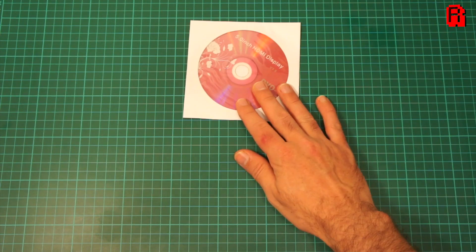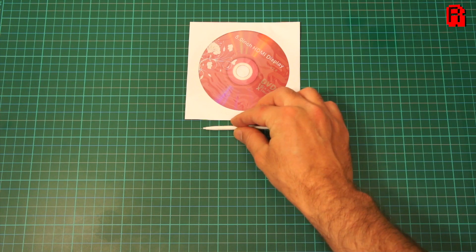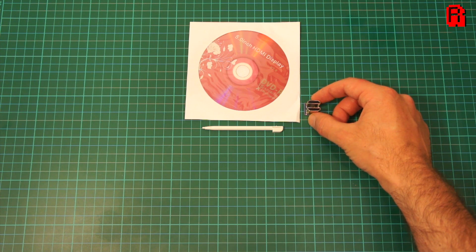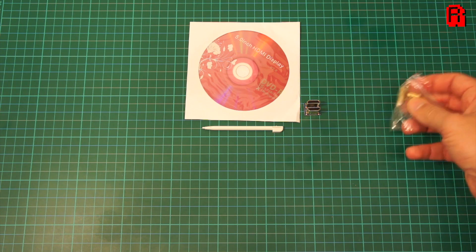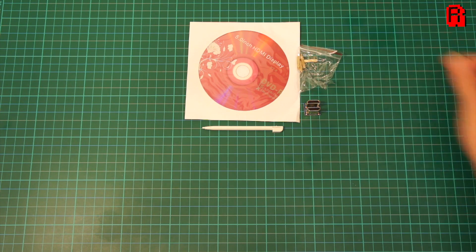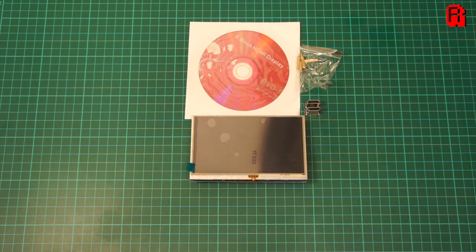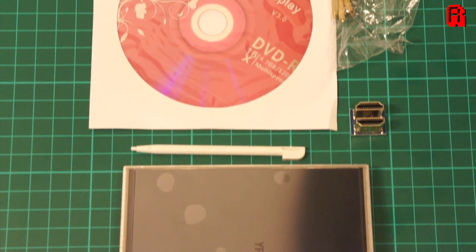So let's first get familiar with the hardware. You can find the usual suspects inside the package: a driver DVD and stylus, an HDMI adapter to connect the screen to the Pi, stands to securely fasten it to the Pi, and of course the screen itself. Its native resolution is 800 by 480 pixels and it has a refresh rate of 60 Hz, which should be more than adequate for most classic gaming tasks.